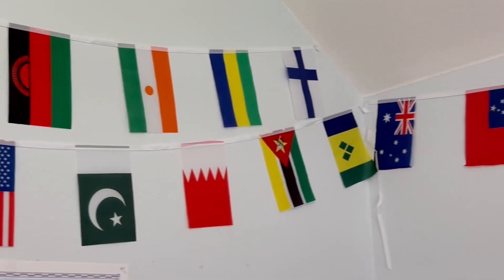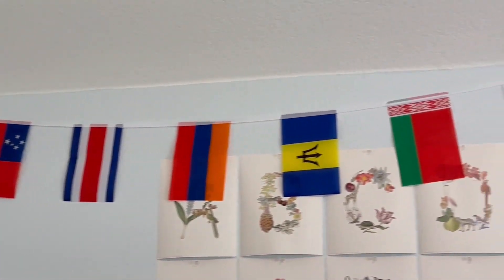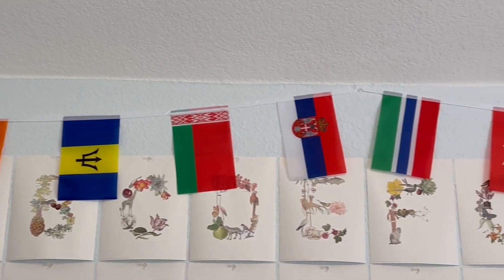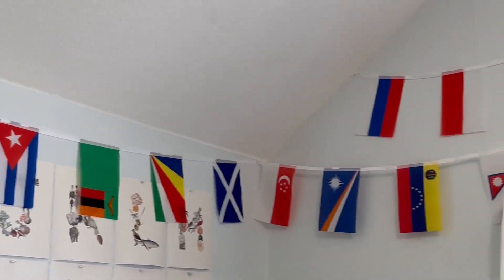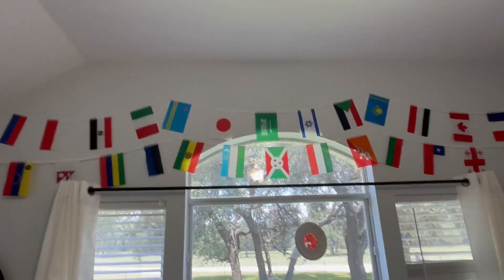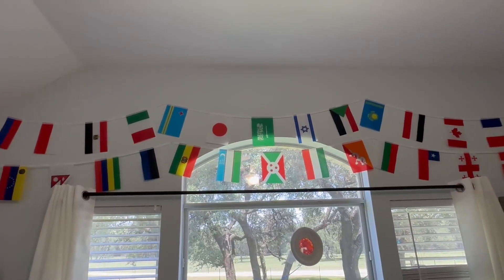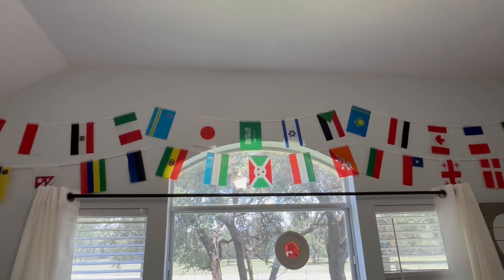Being able to look at them and use them in education. You can see all the different ones up there — it looks pretty cool to have them hanging like that and see all the different flags that are around the world.